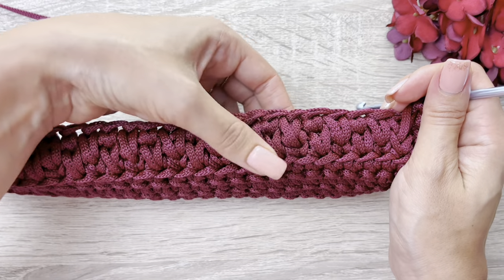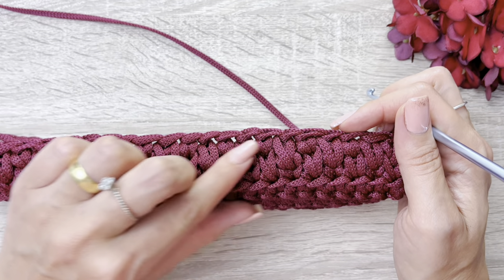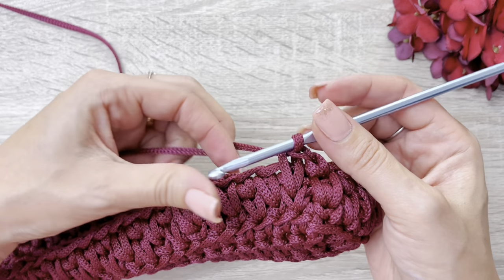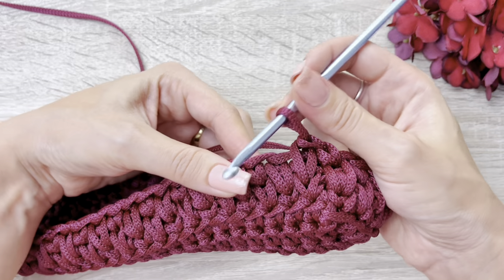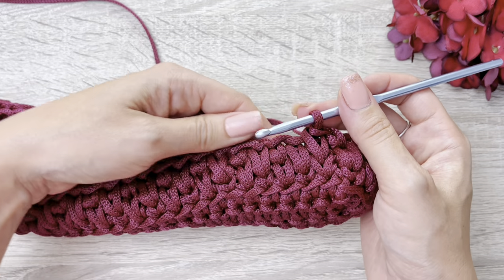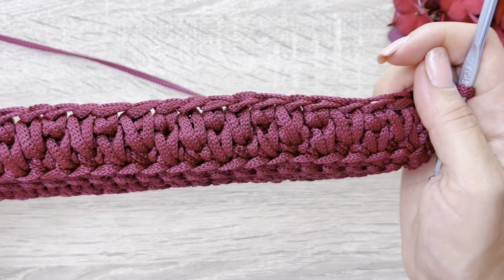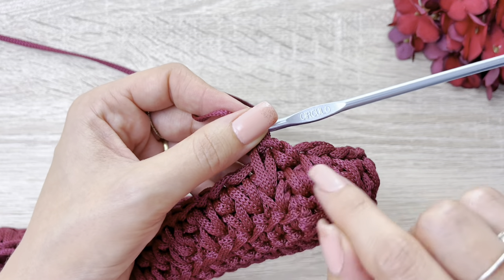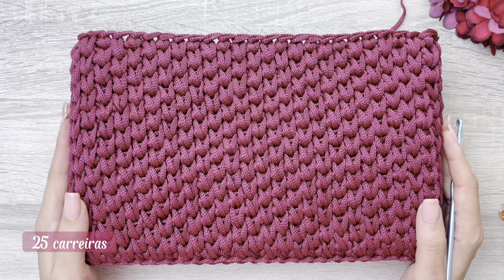A dica pra vocês é puxem o fio sempre pra que ele não fique enrolado, ele fique sempre lisinho. E vocês não deixem essa laçada super frouxa e nem super apertada, pra que os pontos fiquem certinhos. Se vocês deixarem muito frouxa, ela vai acabar abrindo os pontos. Se deixar muito fechado, ela vai acabar repuxando também a bolsa. Então, façam o ponto sempre com o mesmo movimento, observando como que está ficando. Ela vai ficando bem bonitinha. E agora, é só seguir na sequência. Então, agora, eu mostrei pra vocês aqui da forma intercalada, da forma ao contrário, fechamento e início sempre igual. Bom, pessoal, aqui eu subi o total de 25 carreiras.